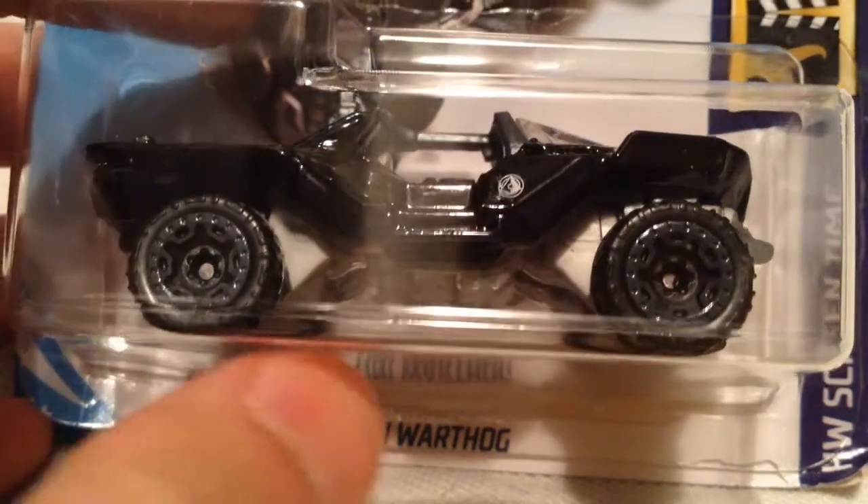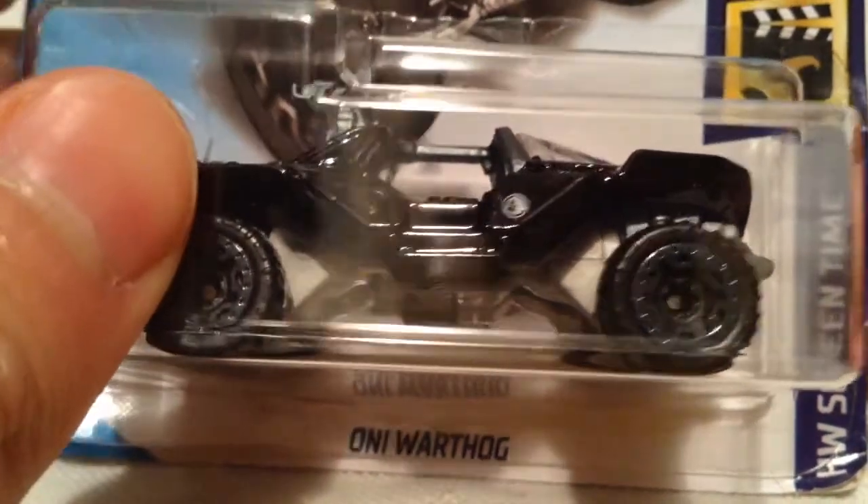Hey YouTube, it's me, Julien. Here's the ONI Warthog from the game Halo, of course. I'm sure most of you recognize that.